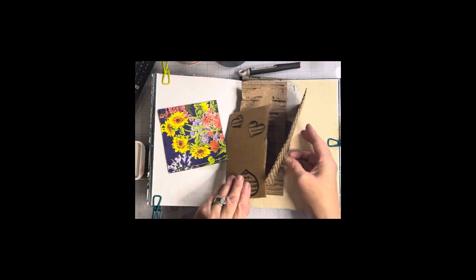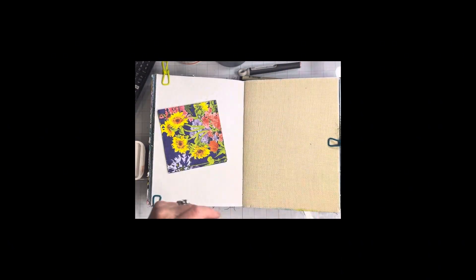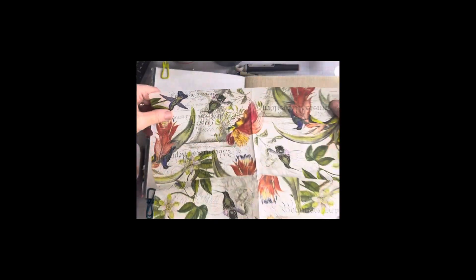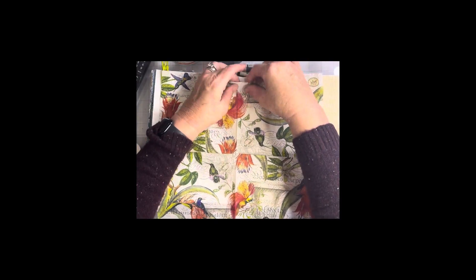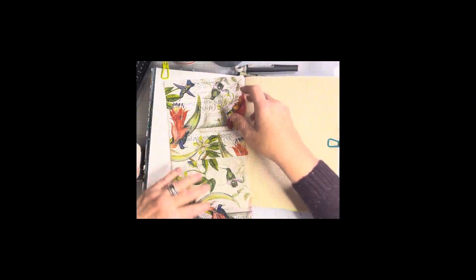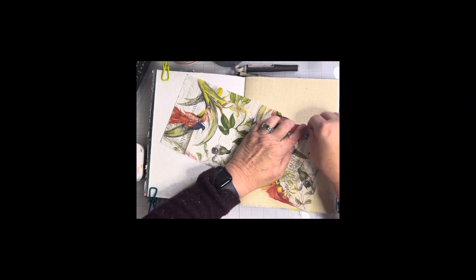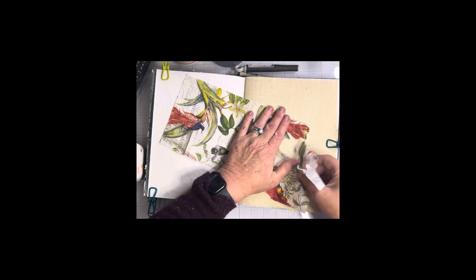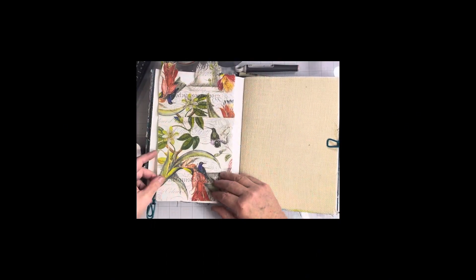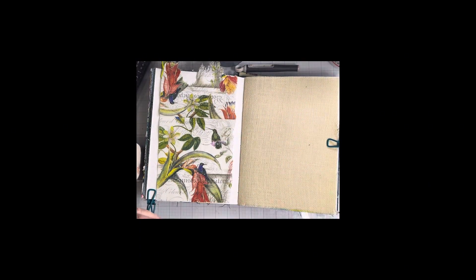I initially started off using the napkin that you see here but I could not get that back sheet off, so I skipped it and went on to this one because it was so much easier to tear apart. Basically I'm using this napkin just as something to fill the background. I tend to work in a lot of layers, so I like a busier background to start with — that's what this napkin was for. I just lay it down with some Mod Podge.